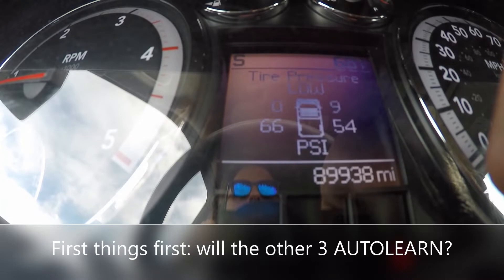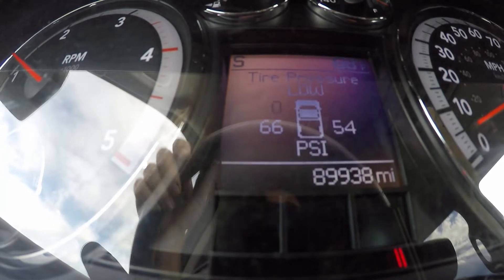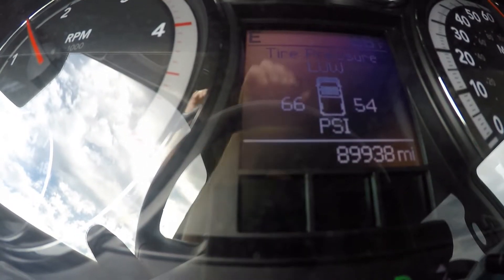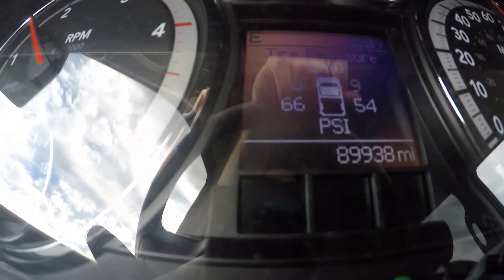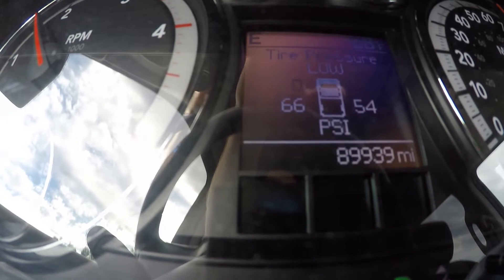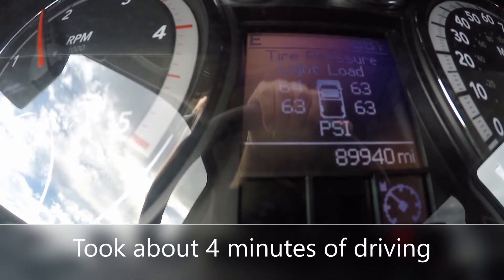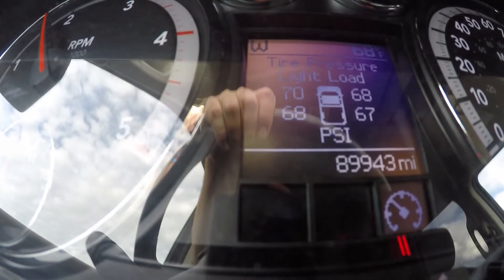We got the other three sensors put in. The driver's rear already picked up. I raised the pressure from 55 to 65. The driver's rear in the lower left is reading 66 — I just put 10 more pounds in it, so I had 55 in it. That picked up right away. I just got on the highway. We're going to see how long it takes for these others to auto learn. Now we're going to go home and check to see if they're accurate.